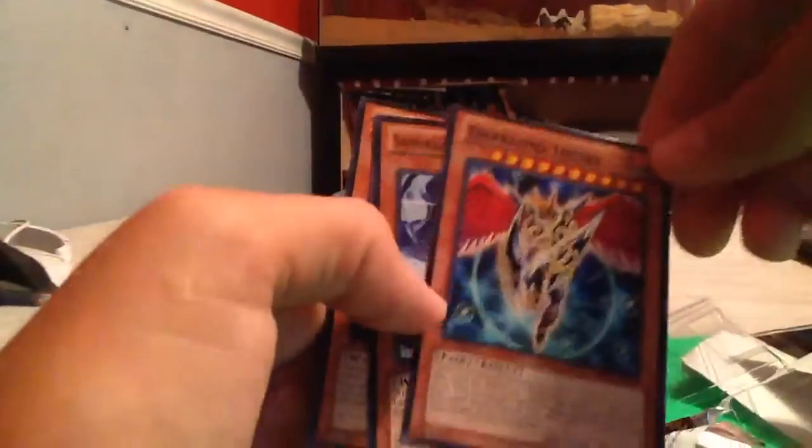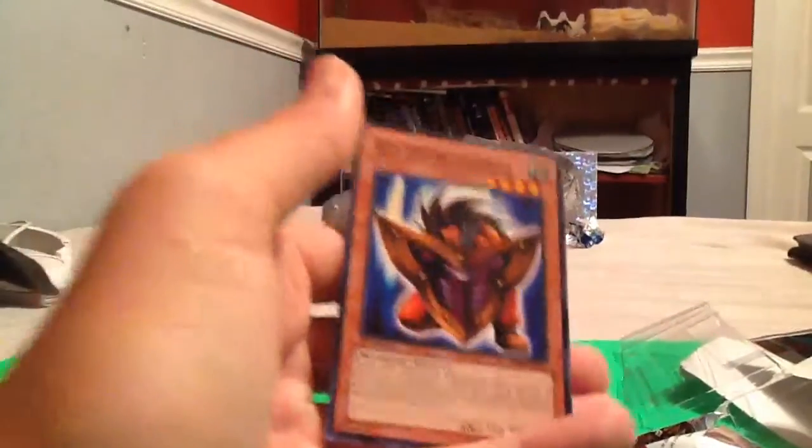Okay, that was a really good opening. Impenetrable Attack, another Secret Rare, Forbidden Lance, Dark War Desire, Samurai of the Ice Barrier, and Big Shield Guardian.